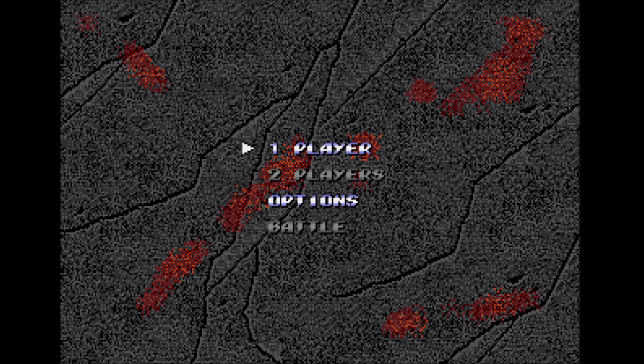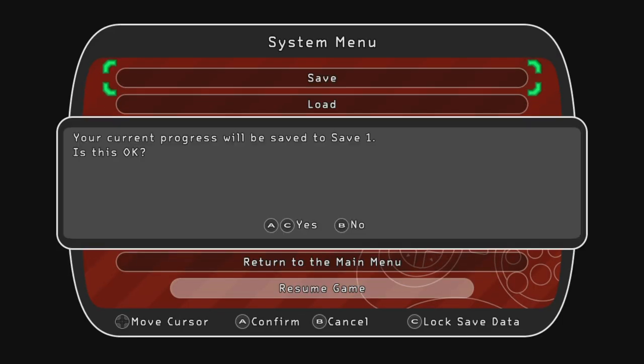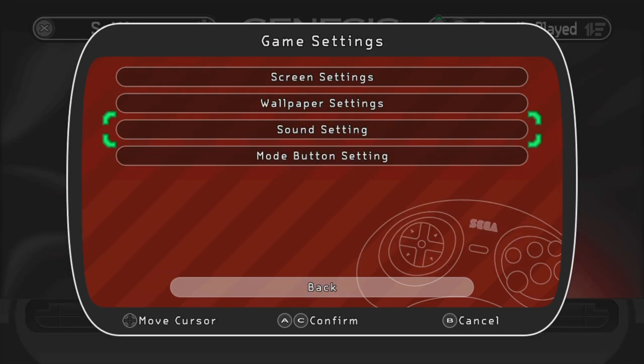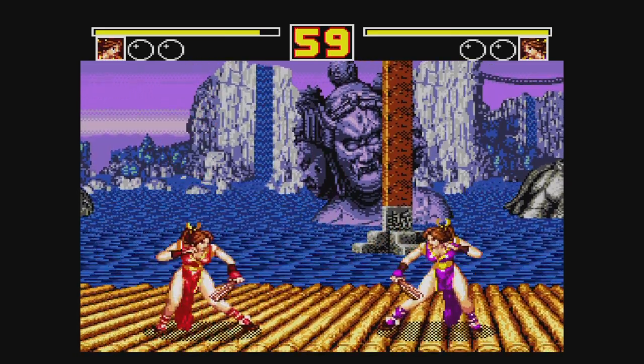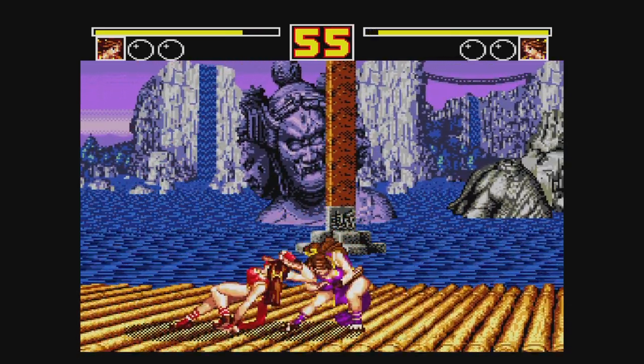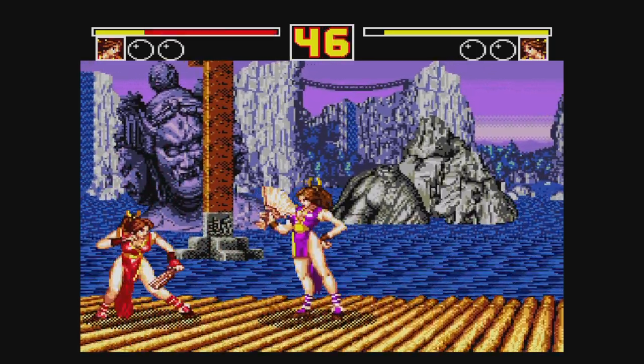Using the same video capture setup with a real Sega Genesis there's no delay at all, so it's not the capture hardware. During gameplay you can tap the mode button to call up a menu and manage your save states, of which you have four. You can also reset the game or return to the main menu, and you can disengage the mode button shortcut and use the reset button on the console instead — helpful for games that use the mode button like Fatal Fury 2. Sega is blaming the small unit allocation on the chip shortage, which also influenced how much they were willing to spend on game licenses.